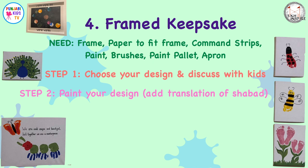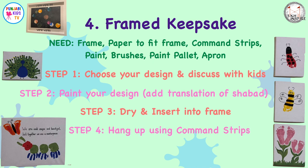Step two: paint your design. You could even add an English translation of your shabad, but remember — always respect Gurbani and never let it touch the floor. Step three: let it dry and then pop it in your frame. Step four: hang it up. You don't have to use a nail and a hammer — you could buy command strips, which are removable and protect your wall.